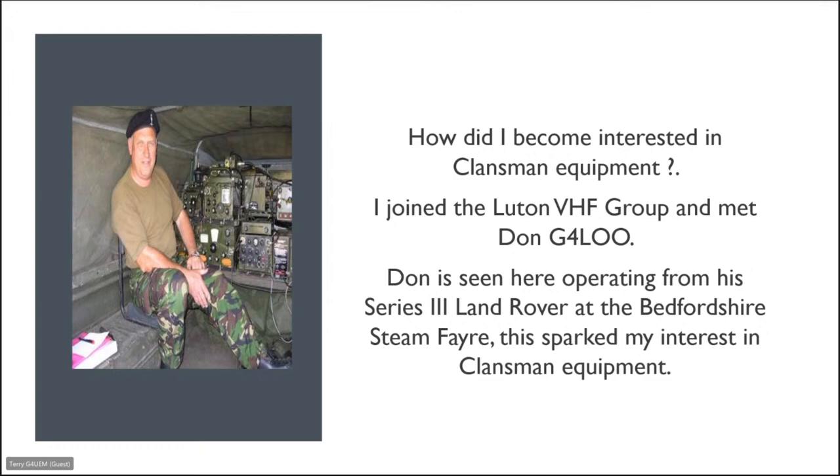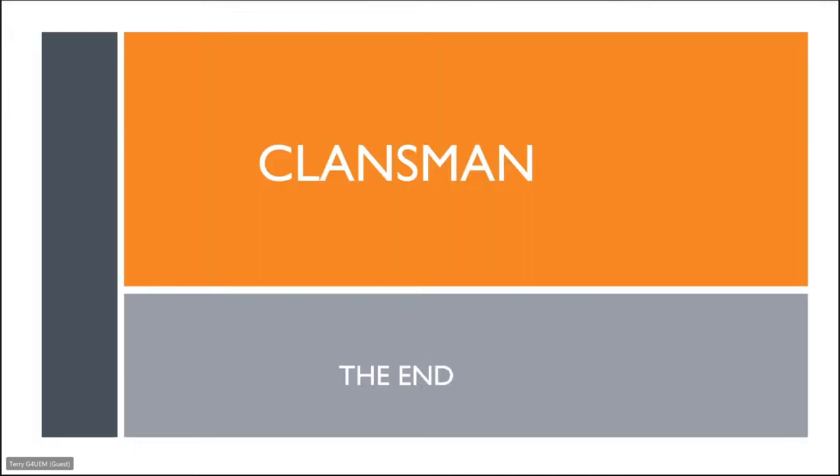That's the end of my presentation. I'll hand it back to Kirk — hopefully answer some questions, and if anybody wants to see any of the equipment, I've got some of it here with me and can show it to the camera.